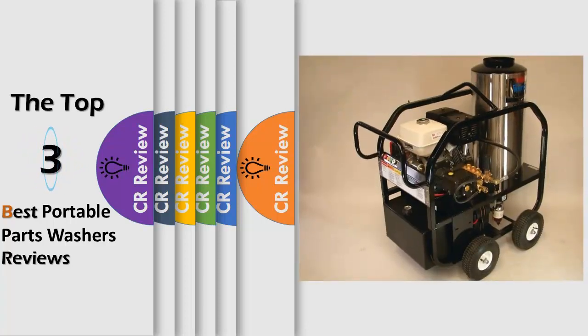Hello viewers, we have brought to you the top 3 best portable parts washers review, powered by the CR Review.